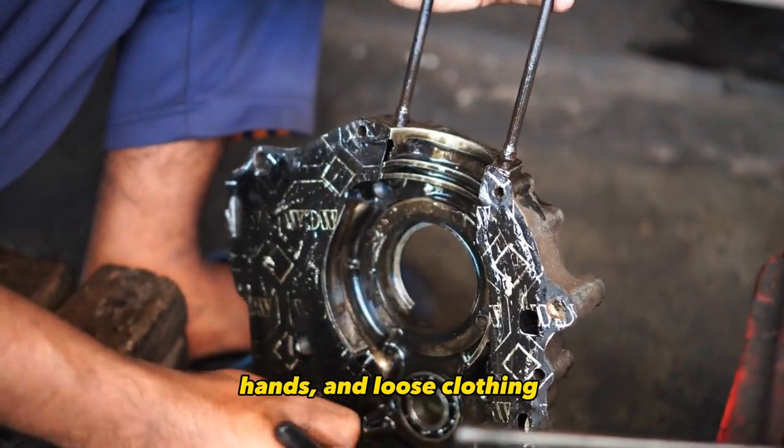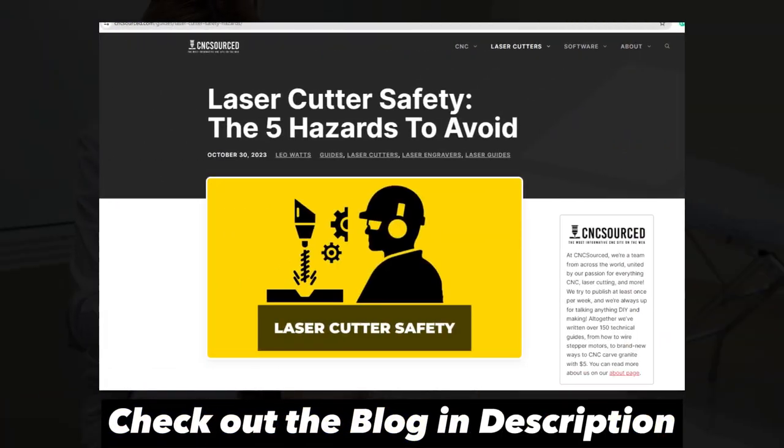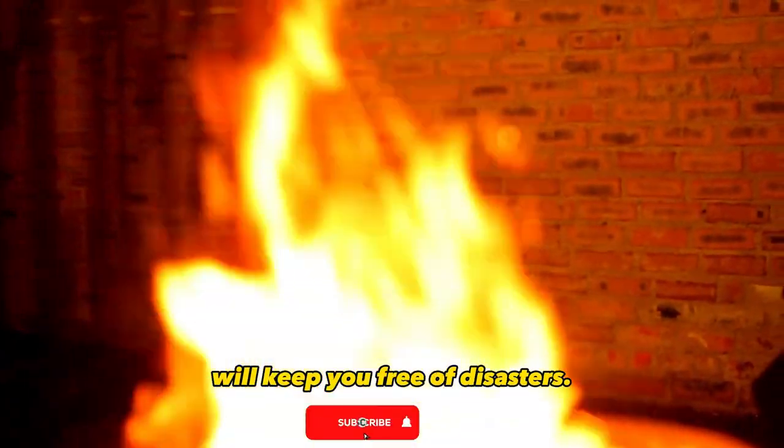Keep fingers, hands, and loose clothing well clear of any moving axes on the machine. Following basic precautions like operating the laser safely, wearing protection, using good materials, and having adequate ventilation and fire prevention in place will keep you free of disasters.